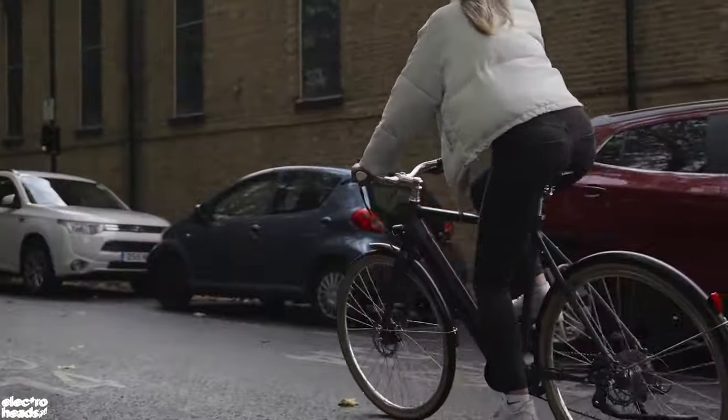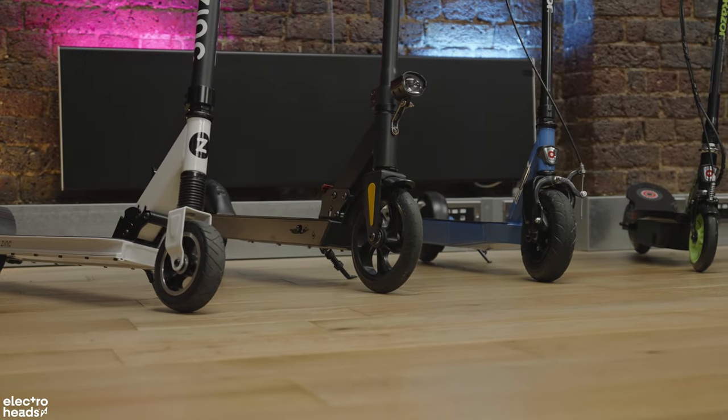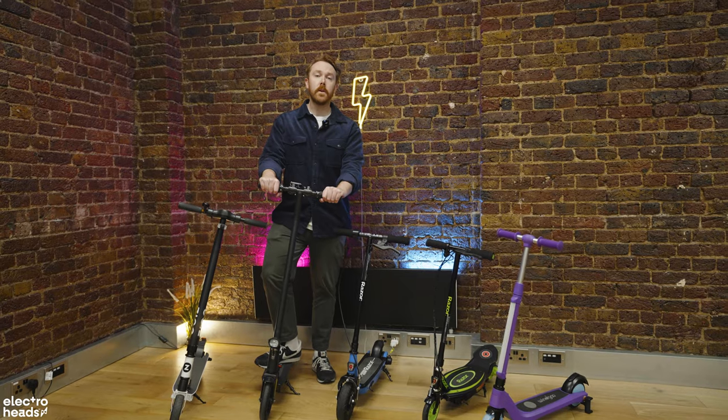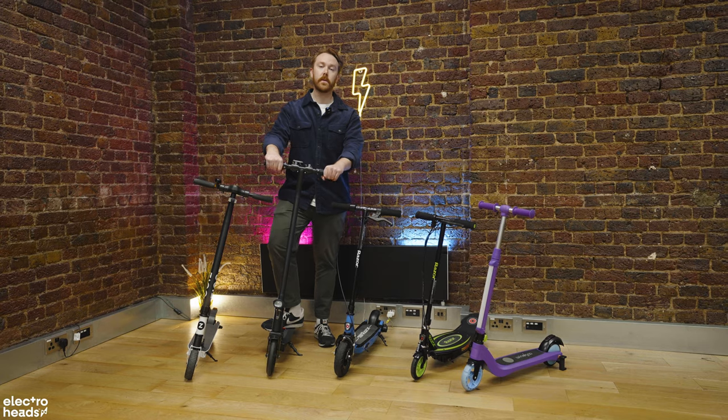Hello and welcome to Electroheads. Today we're doing something a little bit different on the channel. Instead of looking at cars, electric bikes or electric scooters for adults, we're reviewing the best electric scooters for children. This is a request we've had time and time again from parents who simply just don't know where to start when it comes to choosing the best electric scooter for their child.